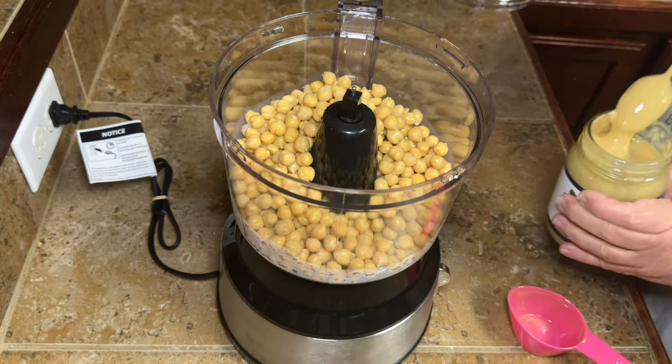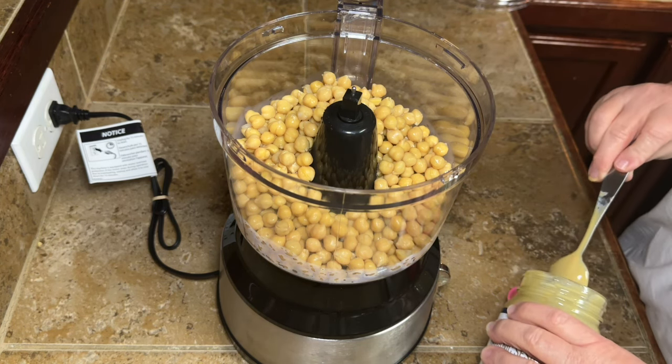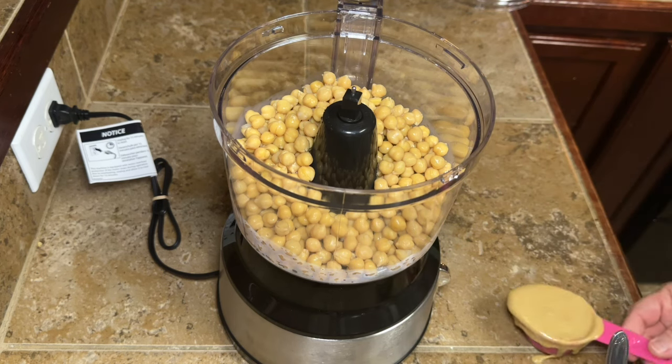If you've never used tahini before, it has the consistency of like a natural peanut butter — it's real thick on the bottom and real watery on the top, so you have to mix it up.